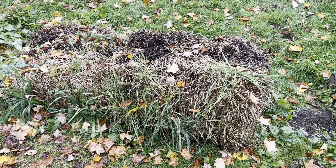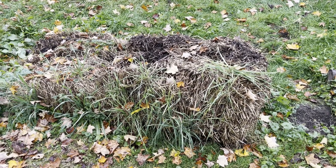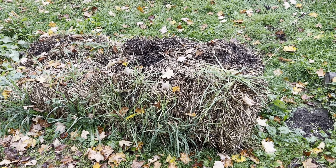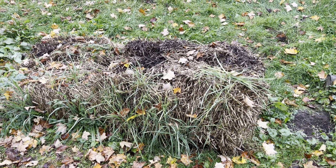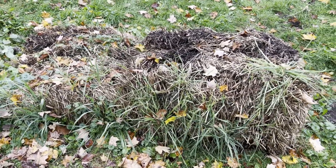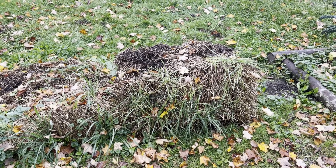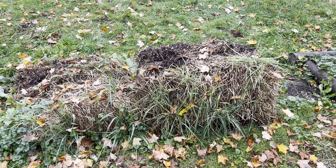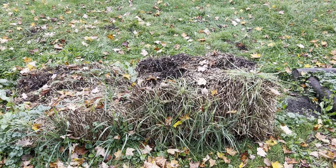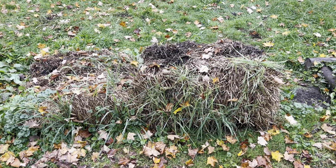I'll put a link in the description — or in the corner of the screen if I can figure it out — back to our original planting of these bales. I gave updates pretty much monthly through the summer, so feel free to look back through those. If you enjoyed this video, give it a thumbs up, subscribe to the channel, click the bell for notifications — we try to post once a week and hope to keep that going through the winter. Have a good one!